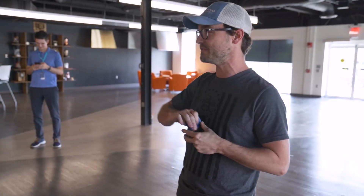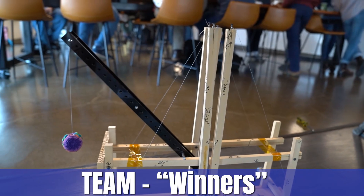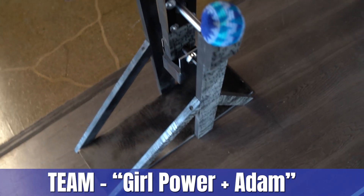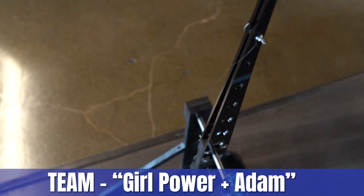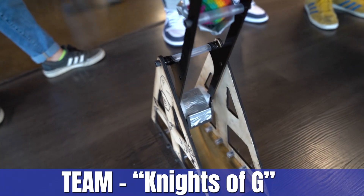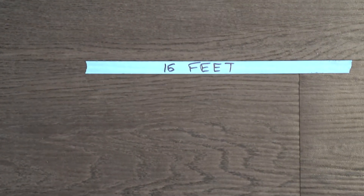This is the trebuchet competition for mechanicals. You'll line up on the starting line — no part of your trebuchet can come past the starting line. You will get one shot, and we will cycle through all three teams. We will measure where the hacky sack stops moving, not where it lands — where it stops moving, so rolls count. We're going to average your three distances, and the team with the highest average wins.